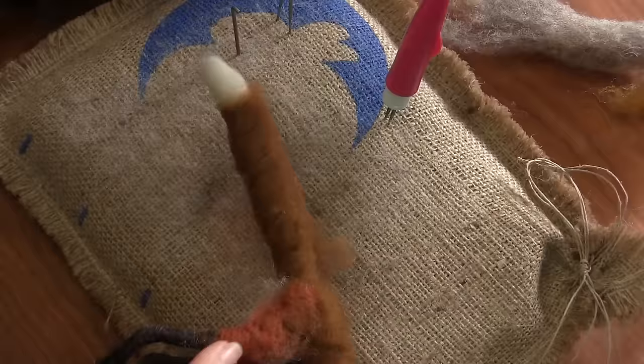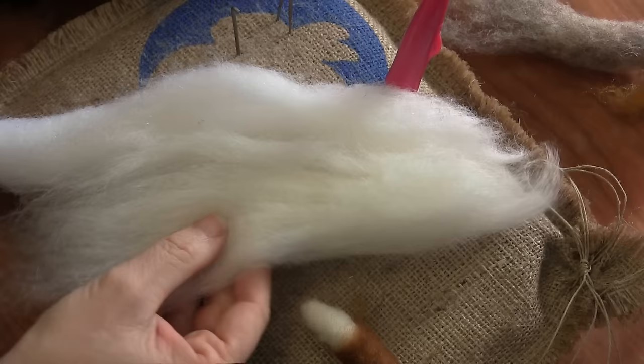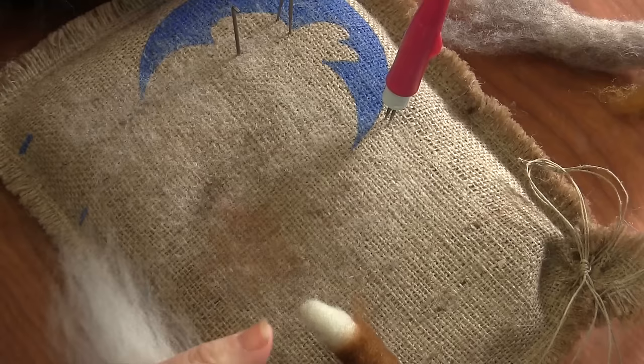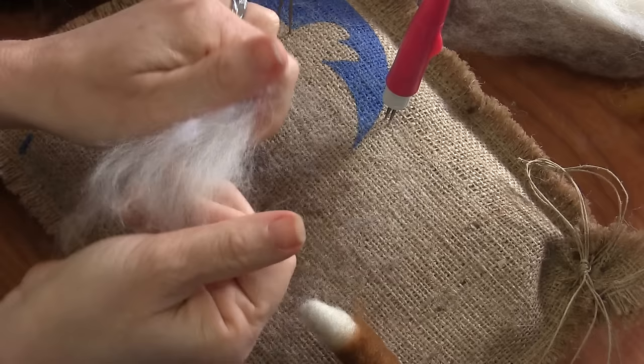So to do the top coat on the tail, we have a couple different kinds of white in your supply pack. There's Serafina white, which is the very white white. And there's white top coat, which is a longer staple, a little bit more off-white. I'm going to use the white top coat. You could even mix them together a little bit if you want to whiten it up or get a little bit of fuzziness to it.